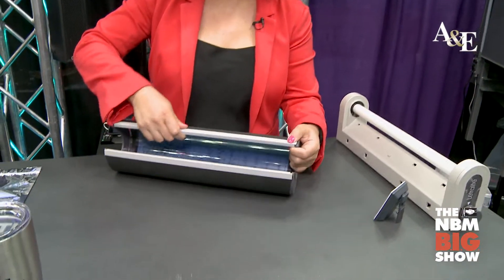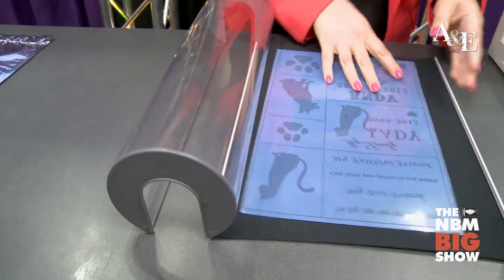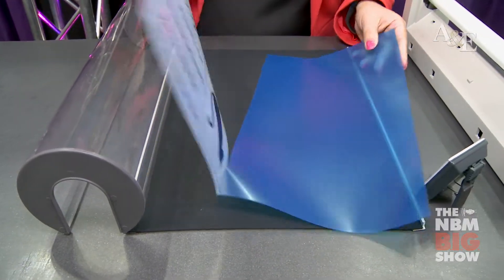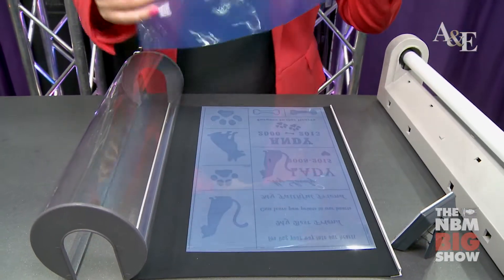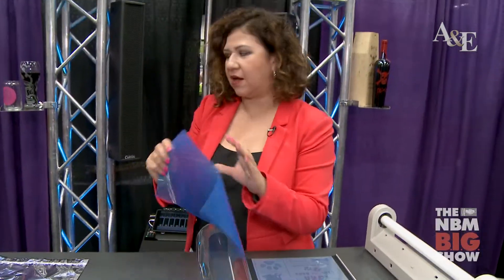Let me show you automation right now. I have a sheet here that I exposed with our SR3000. I have already exposed it for 20 seconds, and I'm going to put this in our washer and have the washer wash it out.